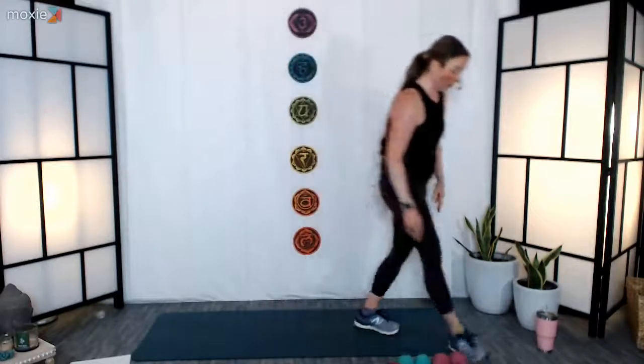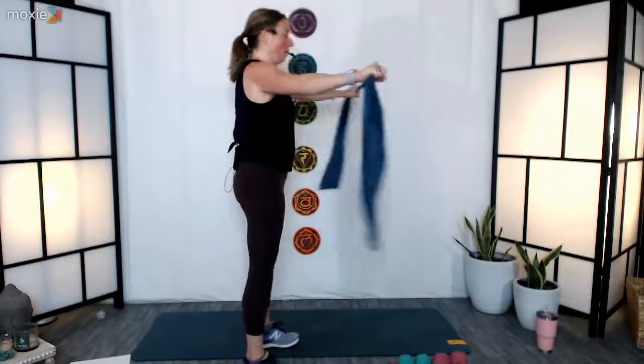Ten seconds — we're going to start our next one. Grab your bands. Arms out at shoulder height, put a little tension into the band — here we go, open and close, open and close. Draw those shoulder blades together, everything else is nice and stable, abs are slightly pulled in. Beautiful, nice and strong. Ten, nine, eight, seven, six, five, four, three, two, and one — nice job, relax, fantastic.